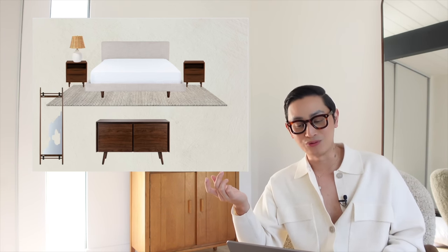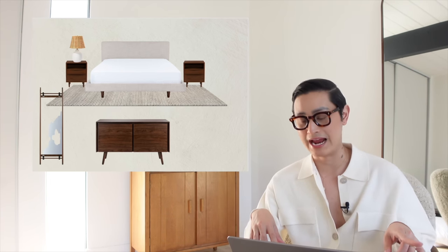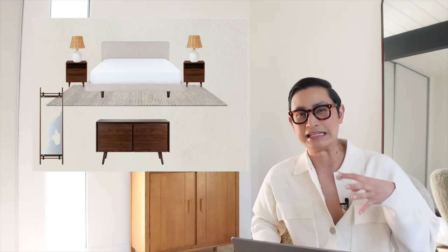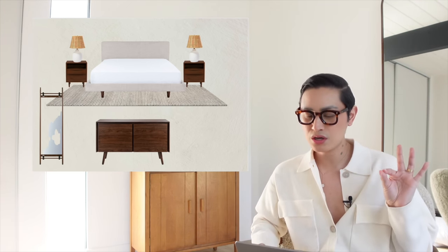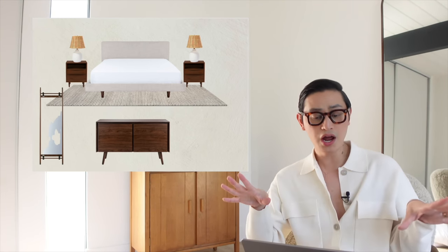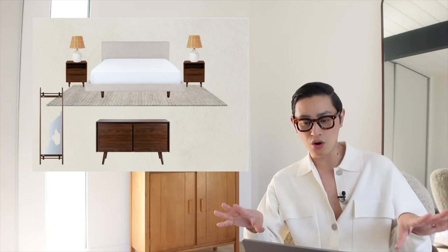I went for affordable lamps for this guest bedroom because again, I needed something a little bit quicker. However, I will find vintage lamps in the future. I'm not mad at these lamps. They're simple. They will go for now.